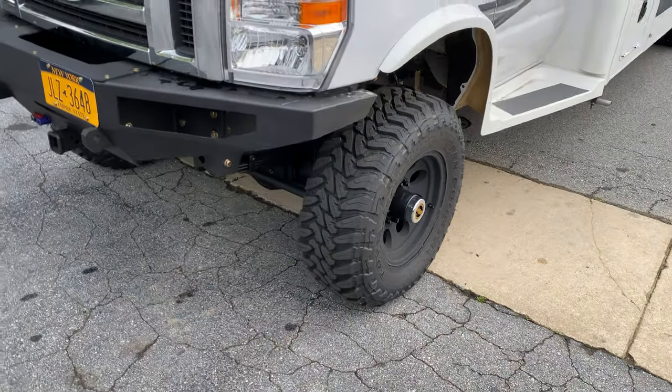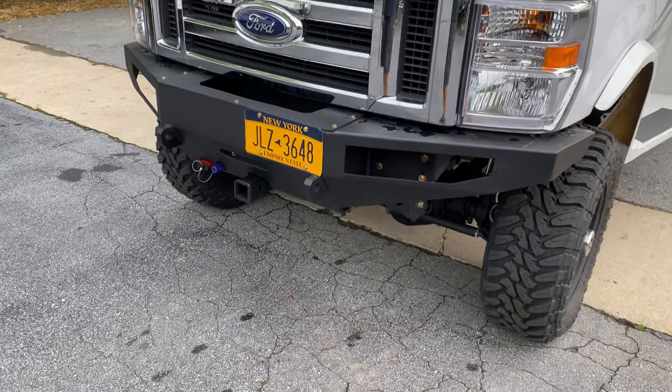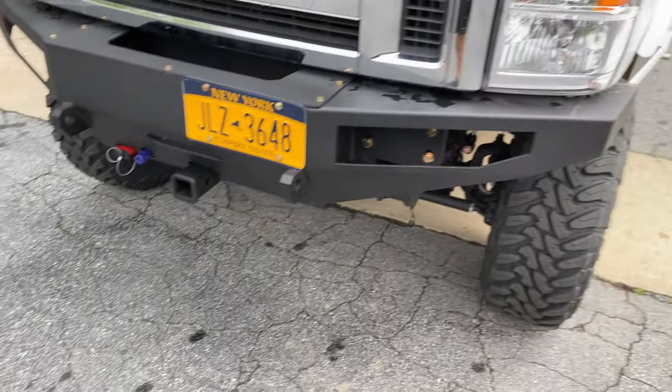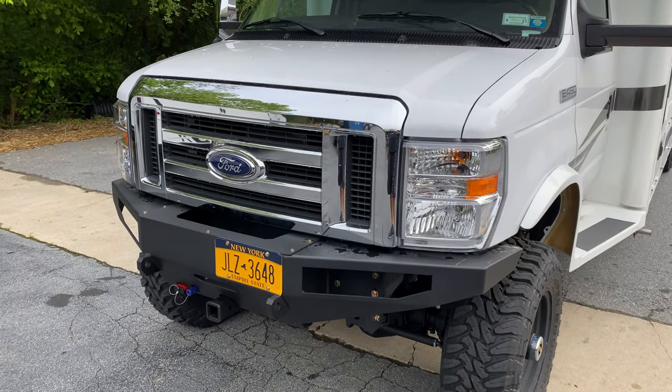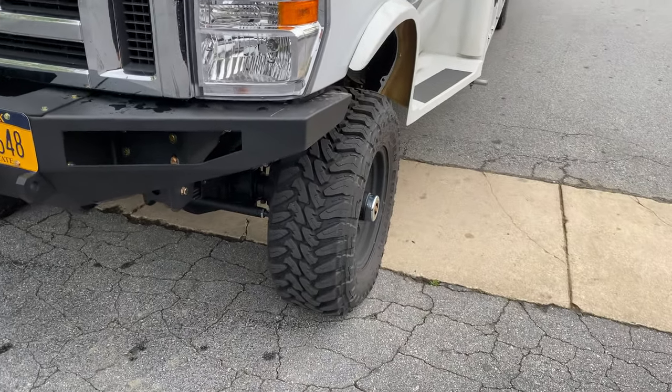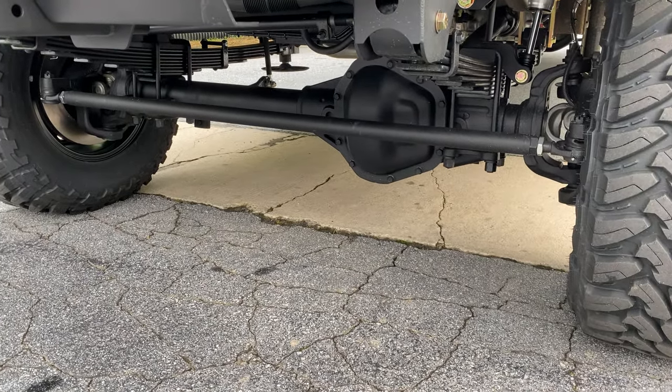Of course you get the added traction of four-wheel drive up front. We've got our FB002 front bumper with the front receiver — no lights yet, no winch yet, the customer will probably add those later. He's also got a black grille he's going to swap out when he gets home. Stage 2 front axle, 4.56 gears.